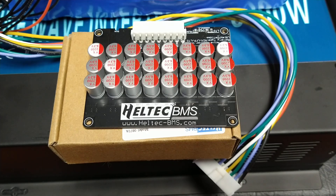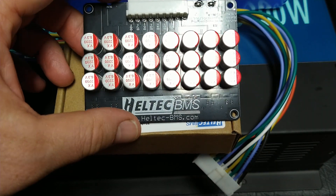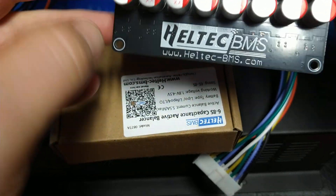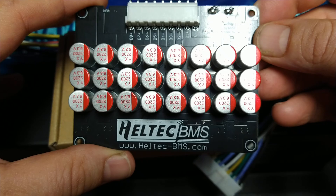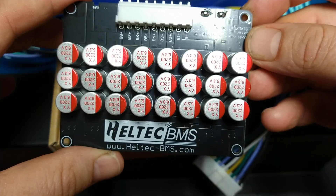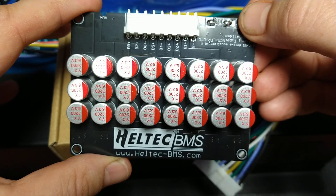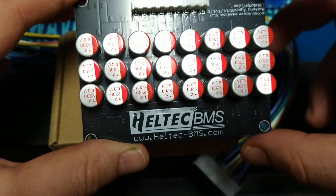What's up YouTube, today we've got the Heltec 8s — well, it's a 6 to 8s active balancer. It supports lithium iron phosphate, LTO cells, and lithium-ion.